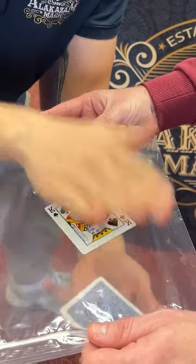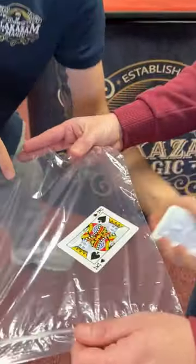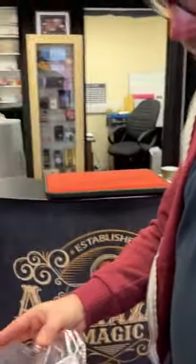One, two, three. Just like that, it melts all the way through the bag, and you can check out everything. Wow. Insane.